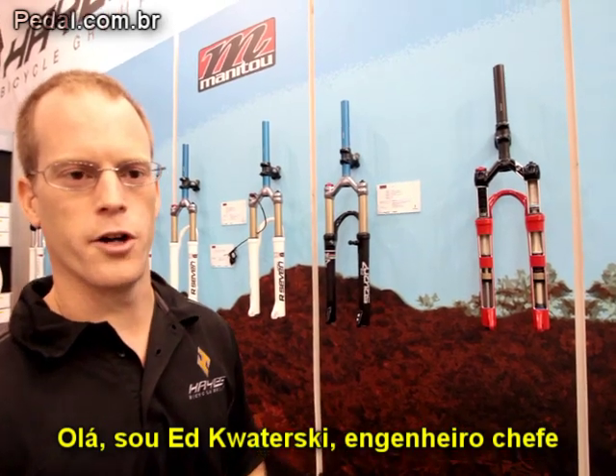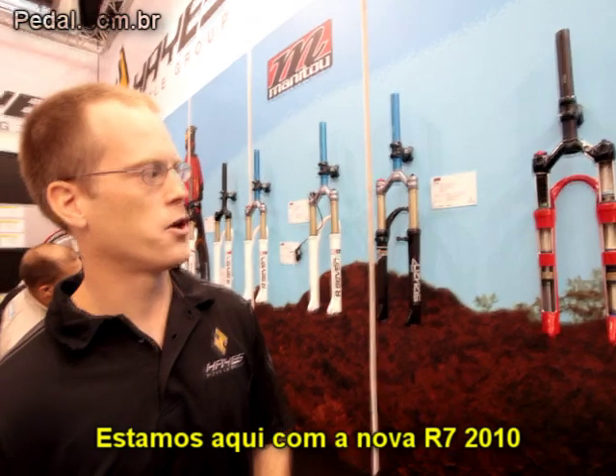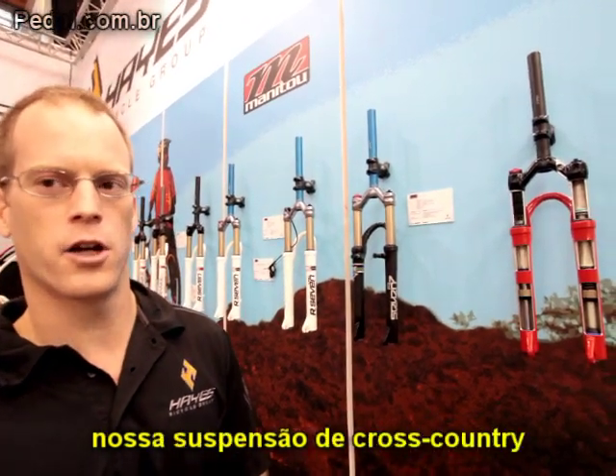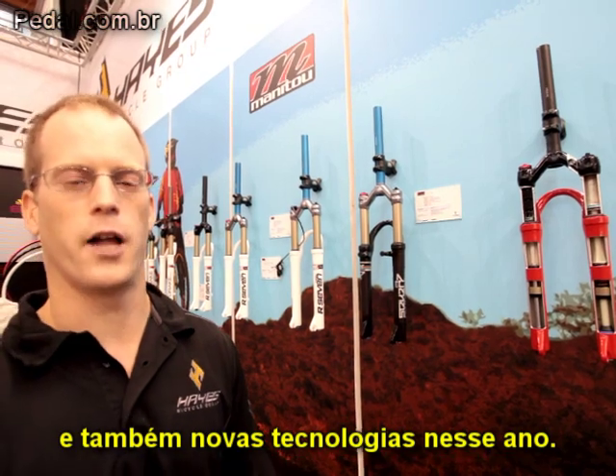Hi, I'm Ed Katursky, the Head Engineer for Manitou, the Suspension Product Line. I have here the 2010 R7. It's our cross-country fork. We have some carry-over technologies, and we have some new technologies in this model year.